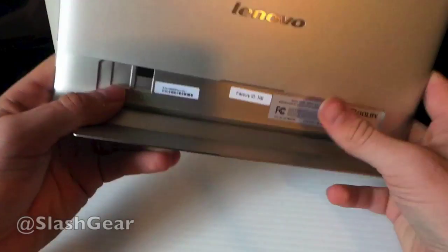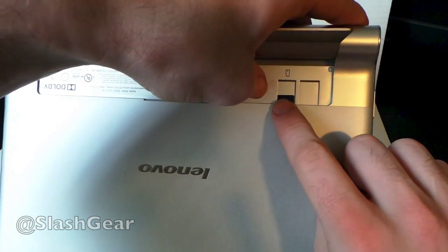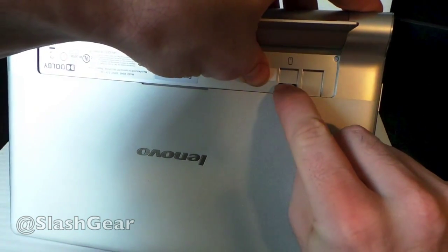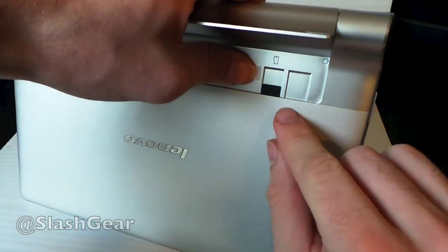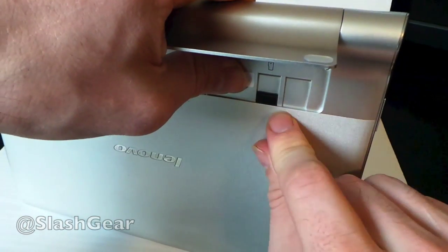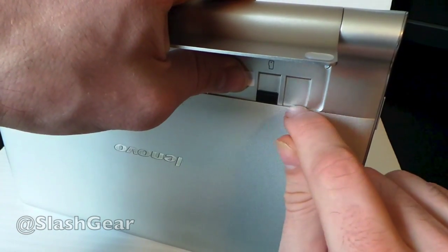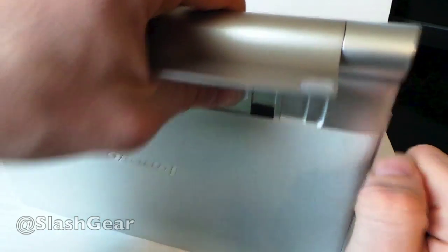Inside the kickstand area you can see two little slots. One is blocked — that's where you'd put your SIM card. The other is the micro SD card slot, which currently has just a blocker in it. You'd be able to put up to a 64 GB card in there for additional internal memory. You can also put in a SIM card for up to 3G or 4G connectivity in future editions.